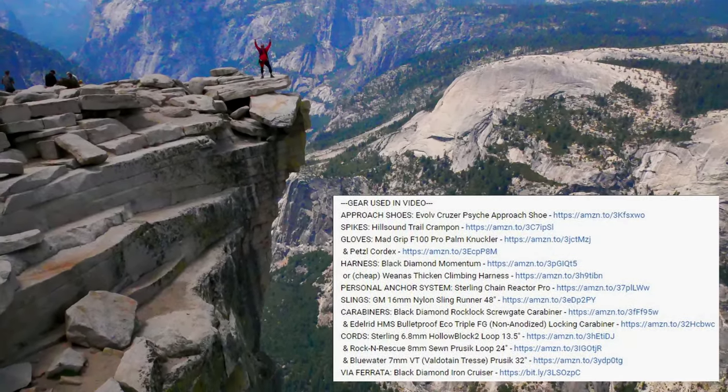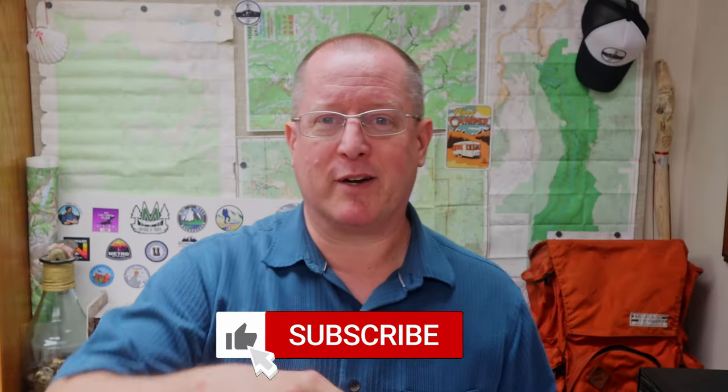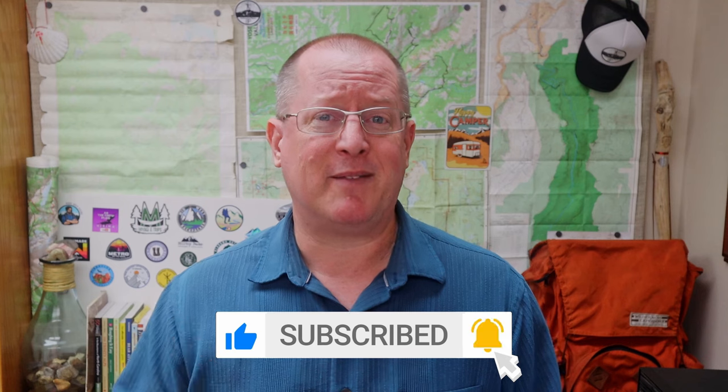I have links to all of the gear I used on my ascent. I hope you liked this video — if you did, would you mind giving it a thumbs up, subscribing, and hitting that bell to be notified the next time videos come out. Until next time, I'm Doug. Thank you for watching.